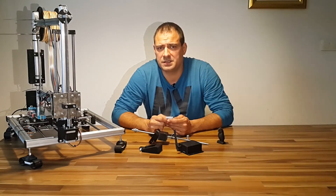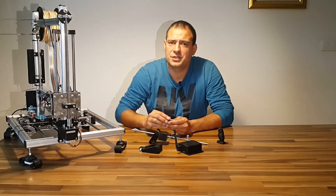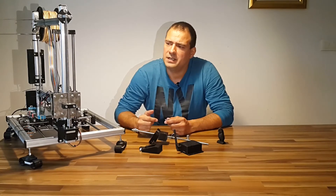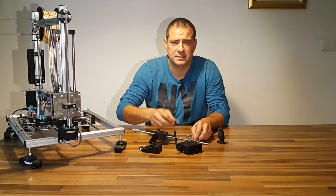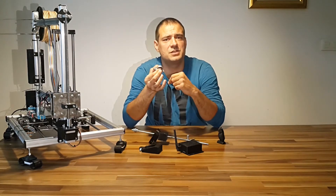I decided to upgrade the threaded rod with an 8mm TR8 lead screw and passive rod for about 8 euros. It comes with a brass nut, a flexible coupler, and two bearing brackets. One is redundant in my case and makes a nice fidget spinner.